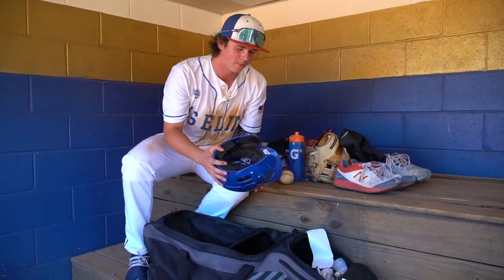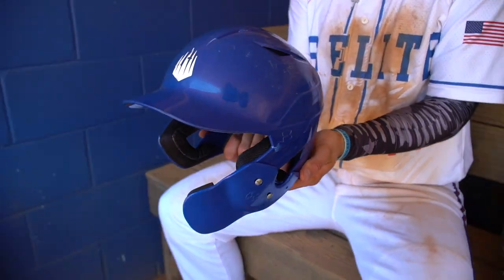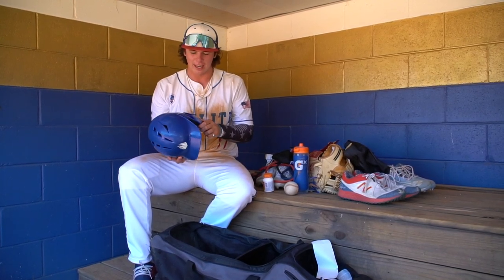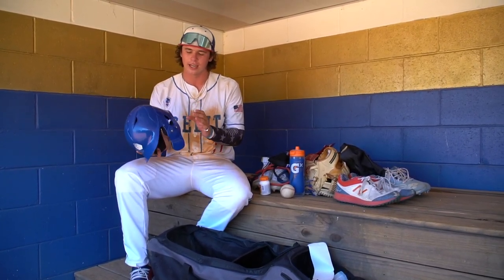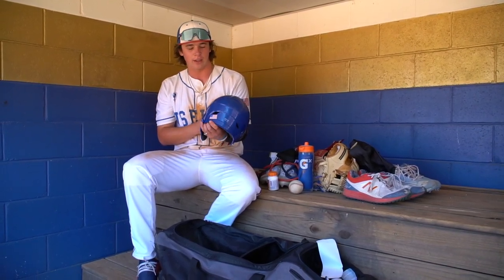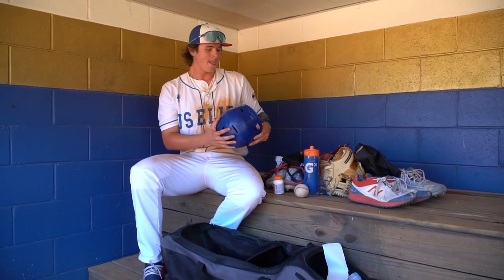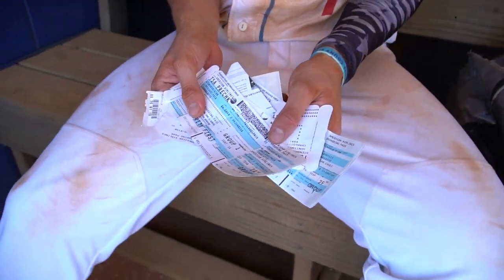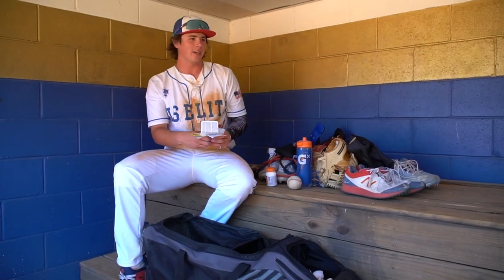Next up, got my IMG helmet — another thing they also give us for free. This helmet's definitely taken a beating — a lot of games. Got the face protector on just in case I get hit, so I always do that on every helmet. I got the American flag on the back — another thing I always do. Got some boarding passes in here just because I always travel with this, so they just end up in here after every game.